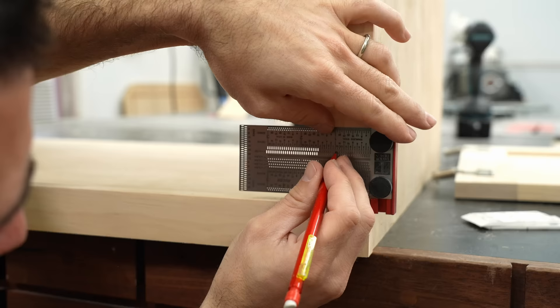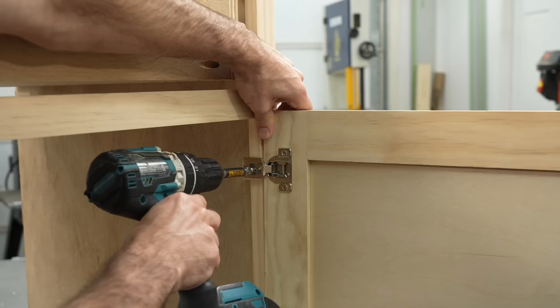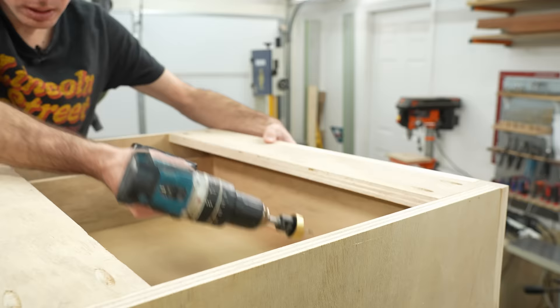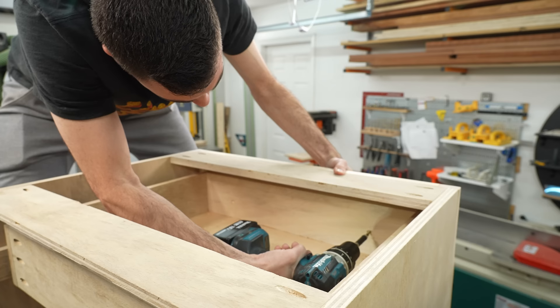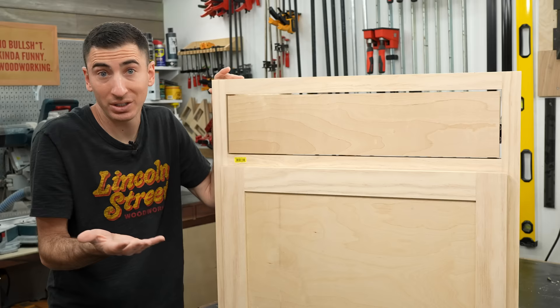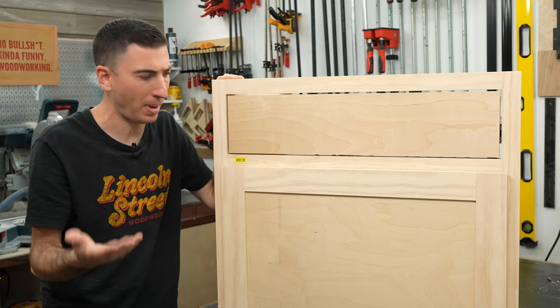Like frameless versus face frame cabinets, deciding on inset versus overlay doors and drawers really just comes down to personal preference. If you're just getting started, an overlay style is much more forgiving and can more easily cover up an opening that may be slightly out of square — unlike inset, which can be downright cruel, especially when you do a sixteenth-of-an-inch reveal all the way around. My advice: learn both, but definitely start with the overlay. And if you're wondering why I haven't taken off this select pine sticker — you don't splurge on select pine and then remove the sticker. This is a badge of honor.